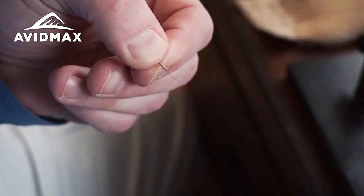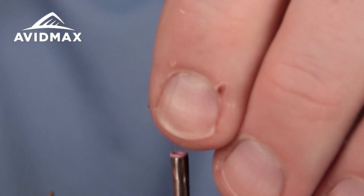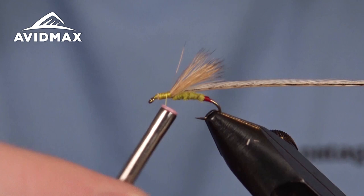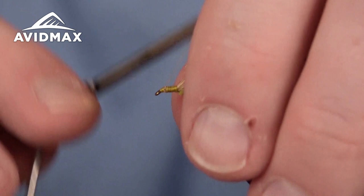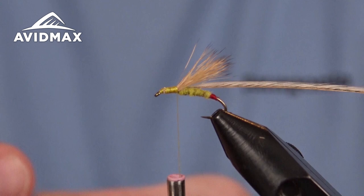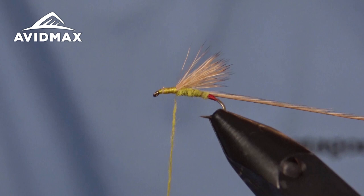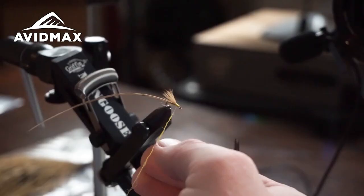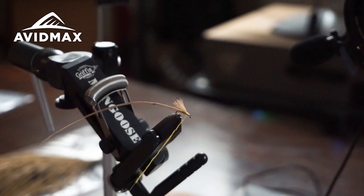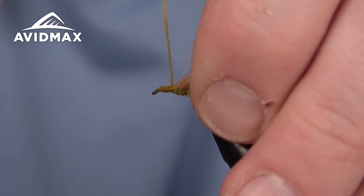I went ahead and prepped my feather to give myself a nice clean tie-in point, and we'll secure that to the side of the shank. Then we'll come back down to where that hair is and go ahead and dub out our head using the same superfine yellow dubbing. Fish seem to get super aggressive when these things come around — makes for a fun day on the water when you get to fish this fly mimicking what's going on around you. We'll dub ourselves a nice head, creating a base to wrap that hackle forward.